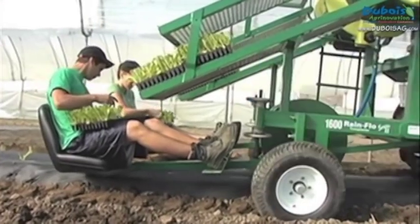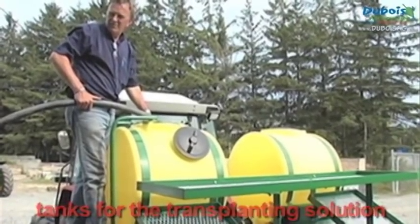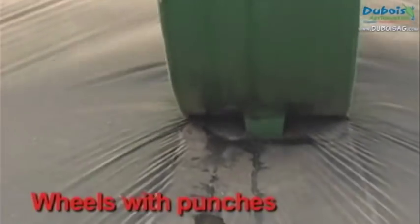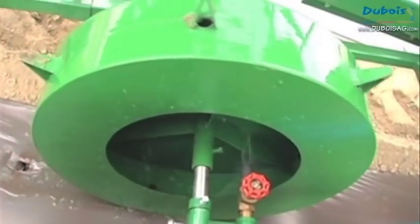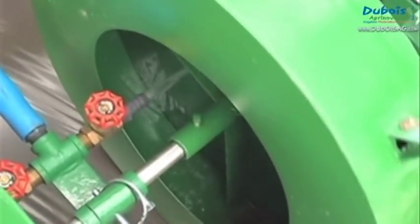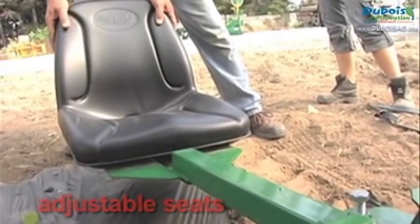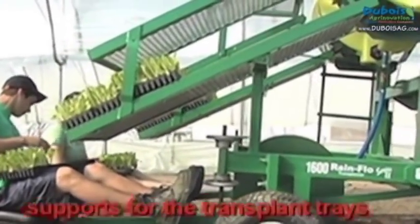The Rainflow Model 1600 Transplanter is equipped with tanks for the transplanting solution, to which starter fertilizer can be added. It features wheels equipped with punches that make holes to receive the transplants and inject transplant water into those holes, with adjustable seats to carry the planters and supports for the transplant trays.